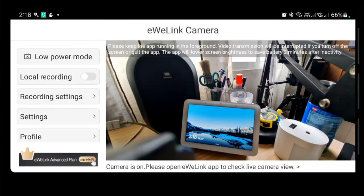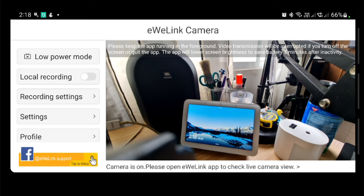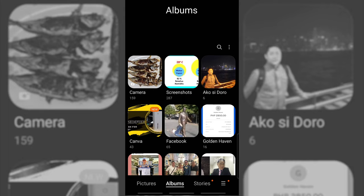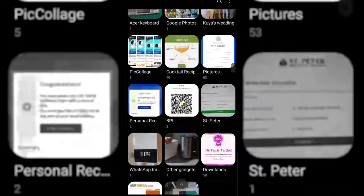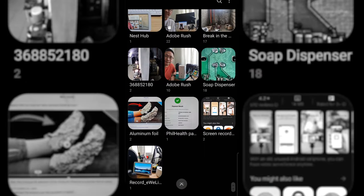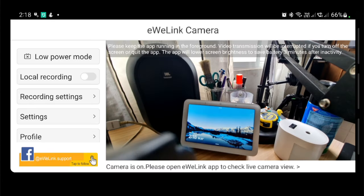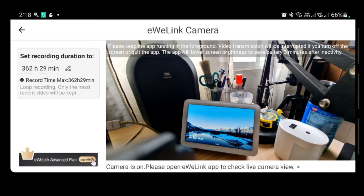Next on the panel is the local recording. If you turn it on, you'll be recording the video taken by the camera on the phone's local storage. You can check the recording in the gallery — there's an album there called 'record eWiLink'. Open that and you can see your recorded video. The recording time can be set up to 362 hours and 29 minutes. It's a loop recording, so the most recent video will be kept once the recording reaches the maximum.